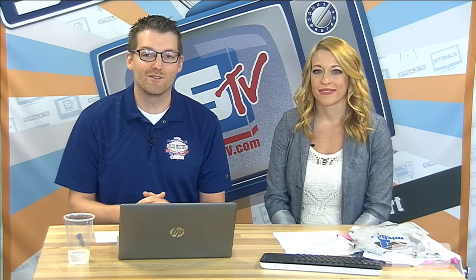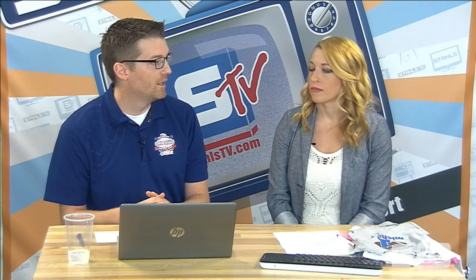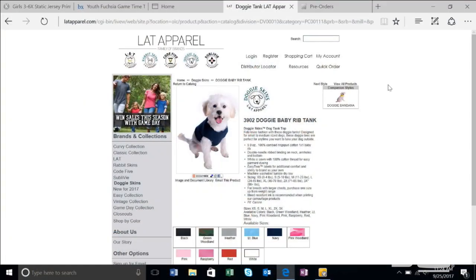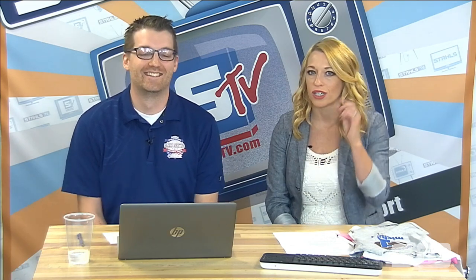There are a ton of questions and comments coming in through our live stream. One question had to do specifically with sourcing pet apparel. LAT Apparel actually has a line called Doggy Skins — I pulled up one of the particular blanks here, offered in a bunch of different styles. We actually did a morning show way back on dog apparel — it's probably around episode 110. That episode, if you search on STAHLSTV.com under the morning show tab, will list a lot of other suppliers specifically for pet apparel as well.